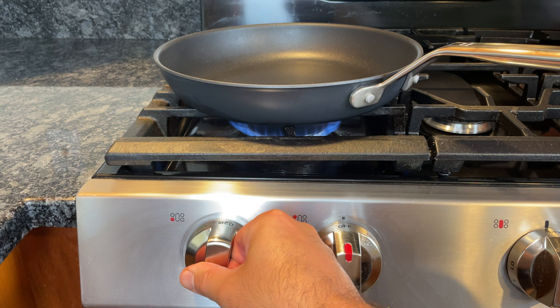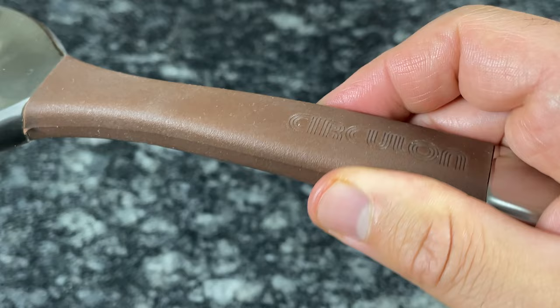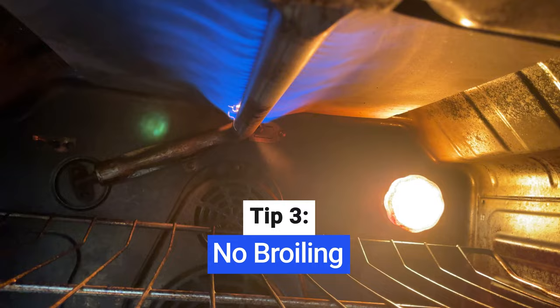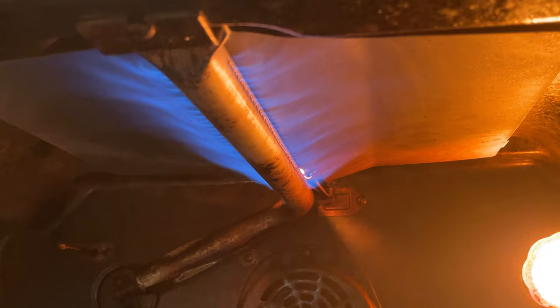Most non-stick pans are oven safe, but never exceed 500 degrees Fahrenheit. Some non-stick pans can only handle up to 300 degrees Fahrenheit, and some are not oven safe at all due to plastic or wooden handles. Never use a non-stick pan to broil — the direct heat from the top down will break down the non-stick coating and cause harmful fumes to release. Instead, use a stainless steel pan, which can tolerate much higher temperatures and won't break down under the hot flames.